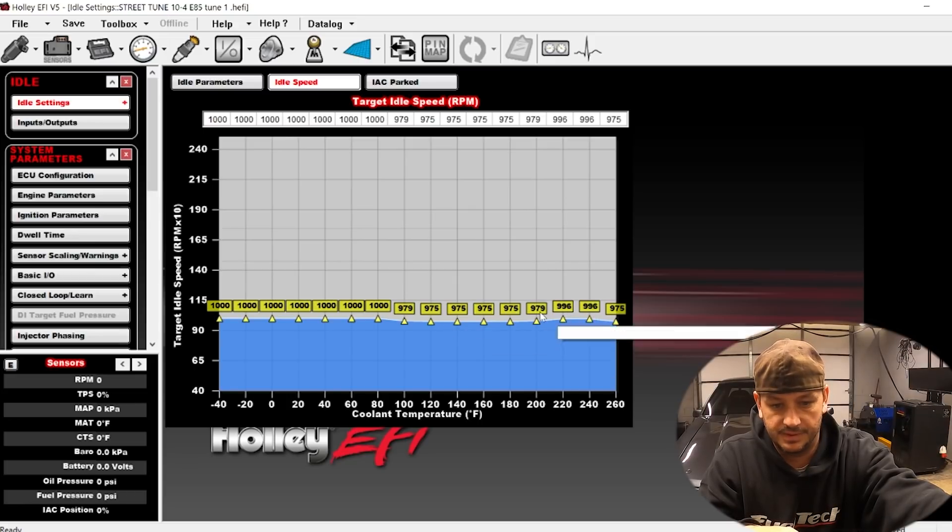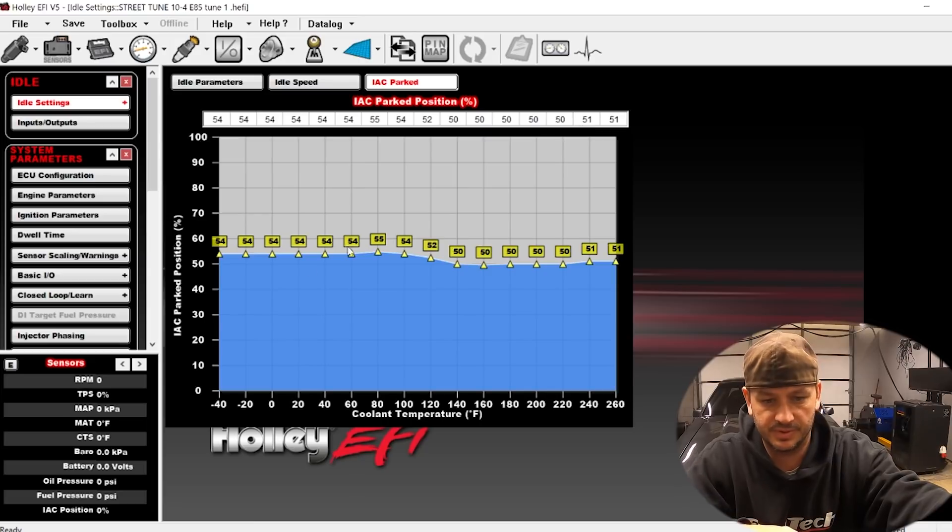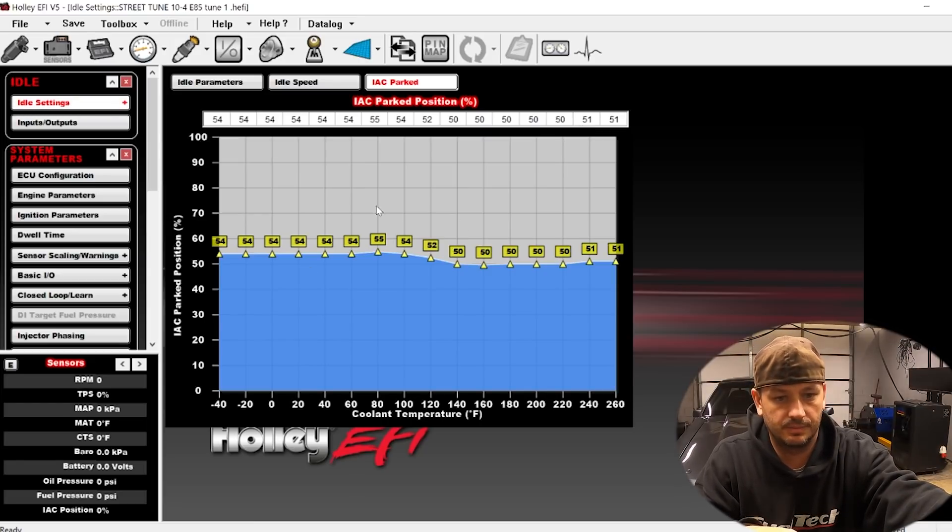If this thing has to idle at 975 RPM when it's warm, then 1000 RPM is not going to work when it's cold. I'm sure that's part of it. The IAC park position looks really low too — it's probably playing a pretty big role in the startup issues.